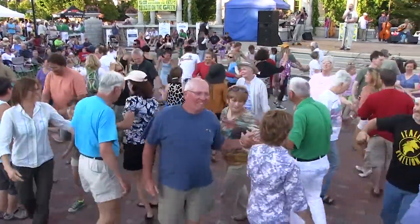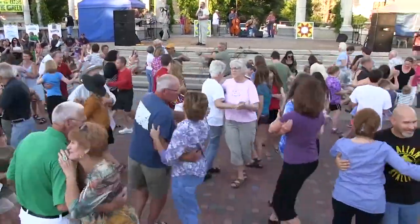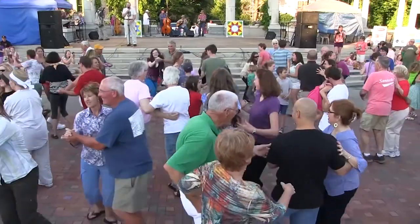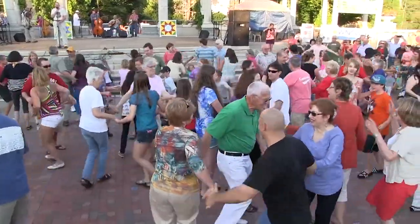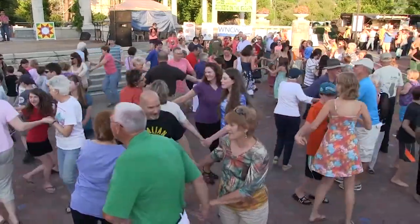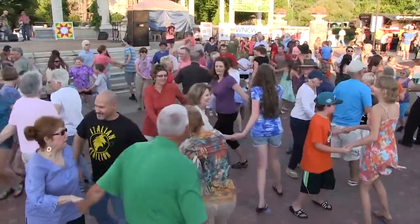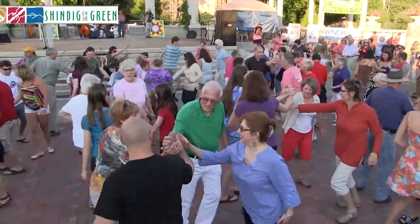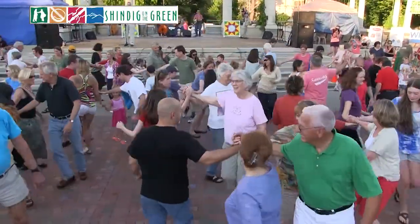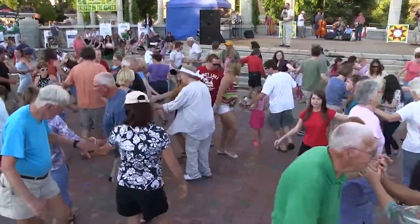And swing your partner, and find a brand new couple, don't you know — one more couple. Circle left, then get on around. Circle to the right and away you go, circle right. Make a right hand star, hold back from the left — not too far. Left hand star, and around you go.